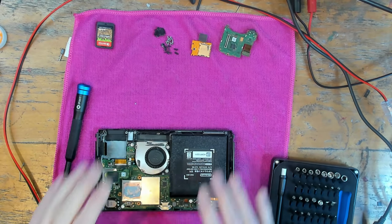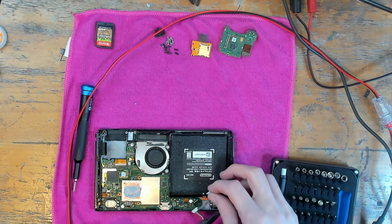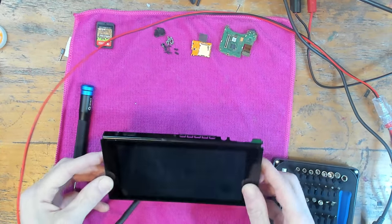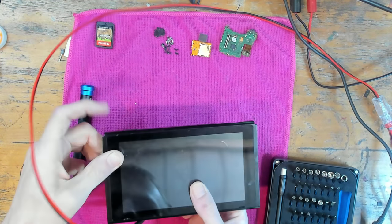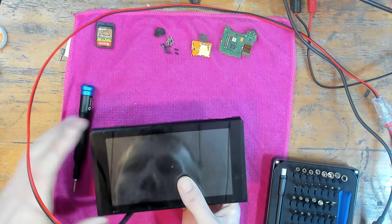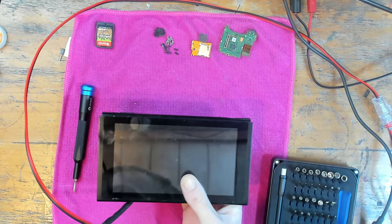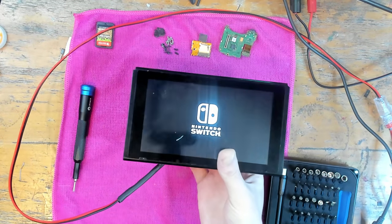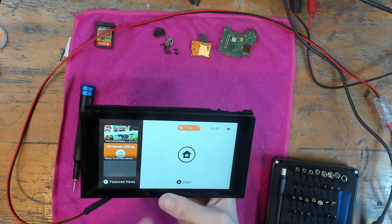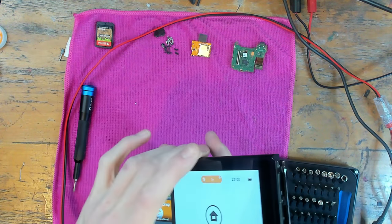I'm just about ready to take the board out now — I've just got to take the ribbons out, but I want to give a demonstration of this bench power supply cable I've made. If I plug this in, basically what this allows me to do is test any Nintendo Switch without needing a charged battery. Let me turn on my bench power supply — I have Alexa set to turn everything off at 3am and I forgot to turn it back on. There we go — as you can see it's connected up to the bench power supply, drawing 800 milliamps and showing 100% charge.